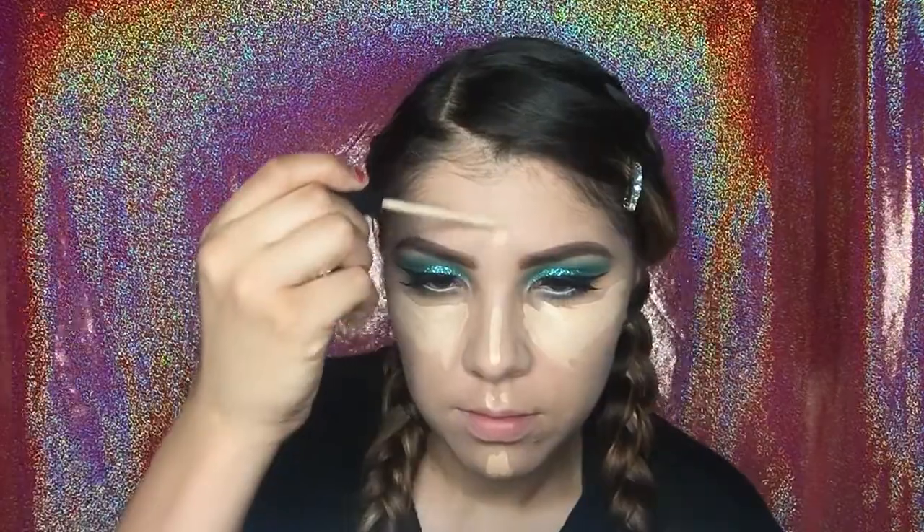Now going back to using concealer — I'm using again the Fit Me Maybelline in the color Sand. I'm going to be placing this at the bottom of my eyes in a triangle shape. I'm also going to be putting it on my chin, my nose, and my forehead, just so it can conceal and highlight as well.